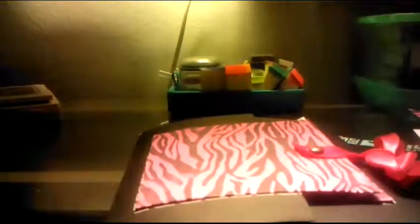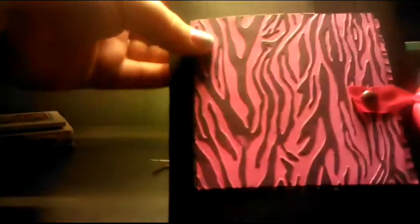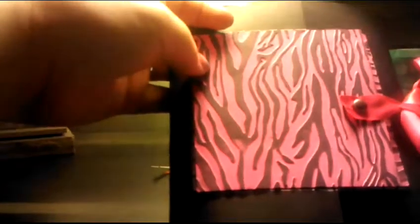Hey guys, it's Butterfly Hughes. I wanted to show y'all real quick an album that I finished yesterday. The zebra part is embossed, and it ties on the front and back with a hot pink ribbon.